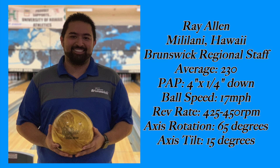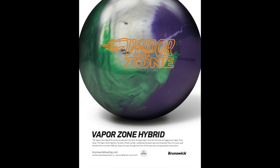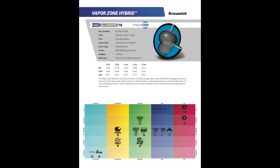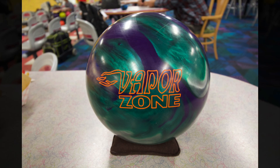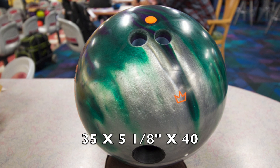Hey guys, today I will be reviewing the Brunswick Vapor Zone Hybrid. This ball features the Activator Plus 2.0 hybrid coverstock with a Zone asymmetrical core. The layout I chose to go with is a 35 by 5 and 18 by 40.